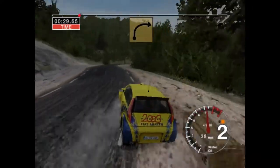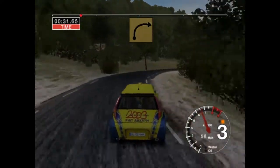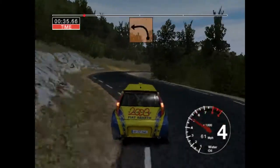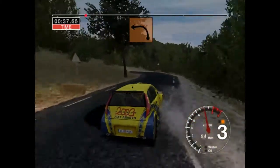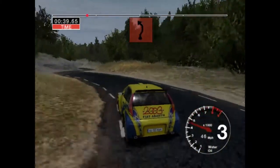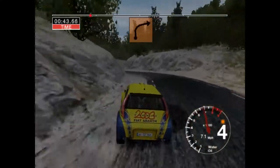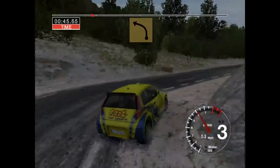And long three right. And four left over crest and three right. And three left. Into six right, cut and five left, tightens. Into three right, post outside, thirty, three left.